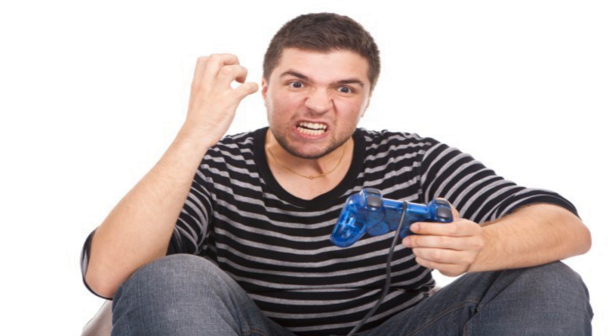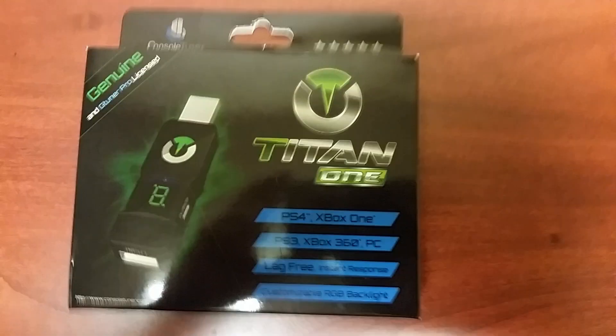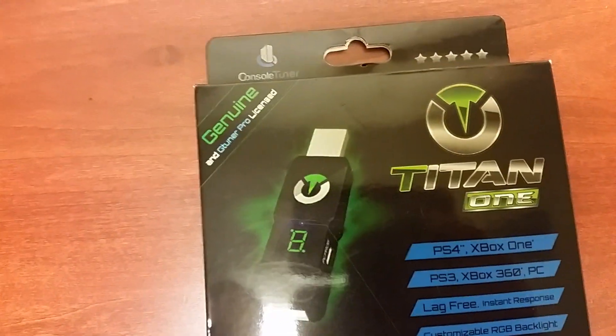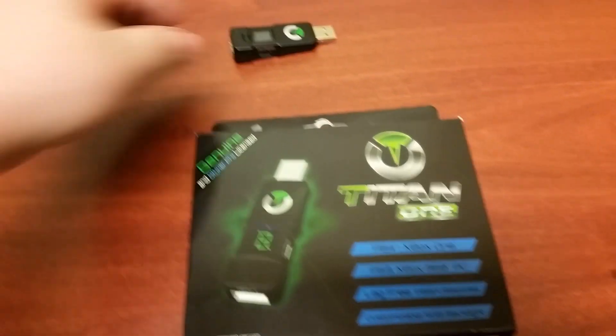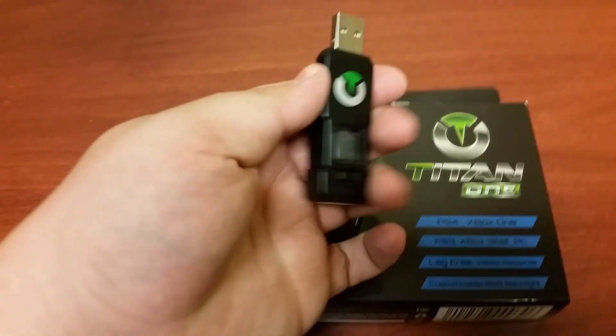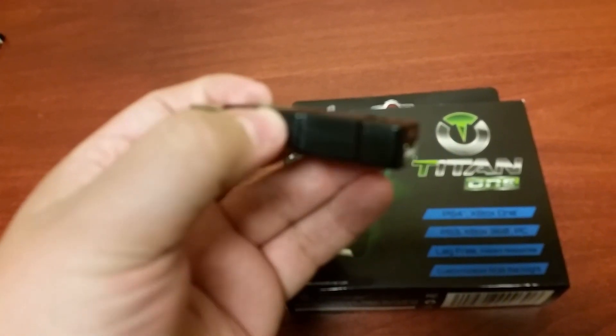The Titan One is an answer to that problem, for the present gaming generation. It's a USB device that allows you to play any USB controller, or even wireless with the correct dongle. You can also sync Wiimotes, Wii U Pro controllers, and PlayStation 3 controllers if you have a Bluetooth adapter as well.